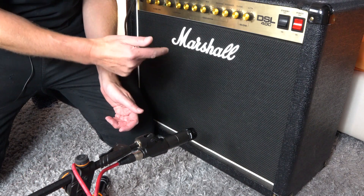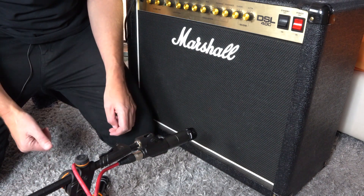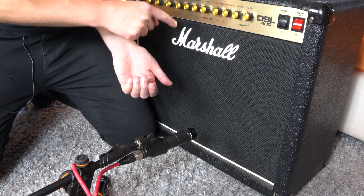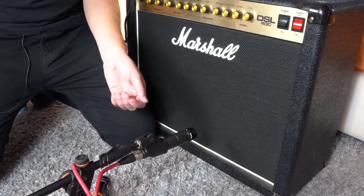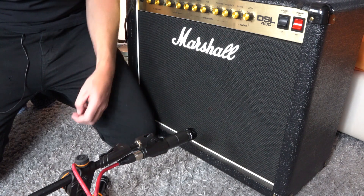Another little tip is to place a second microphone around the back of the cabinet as well. It's a bit quirky, but it might just give you the extra sound you need when added to the first. Just bear in mind that the mic around the back will more than likely be out of phase, so just flip the phase button on the DAW — we use Cubase — but I'll be showing you that in a later video.